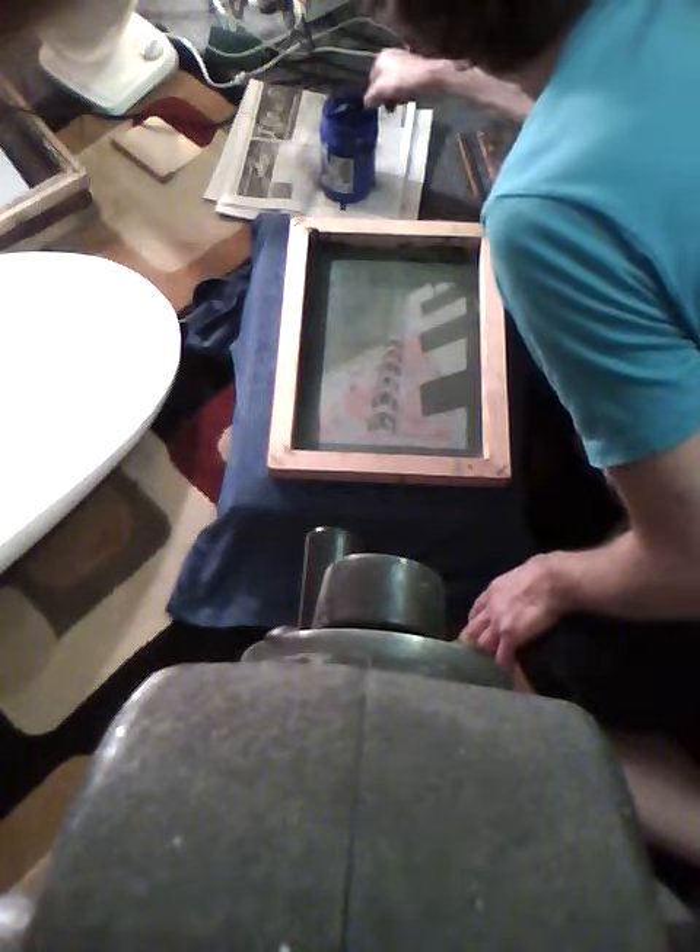Here we have a squeegee and another little scraper. On top of the newspaper we're going to put the paint, which is actually a light blue — ultra blue — that we're putting on a bluish t-shirt. We're going to use firm pressure and just spread the paint over the image, not too much and not too little. You really want to hold this down because you don't want the image to bleed through into the non-image areas. Then we'll take our squeegee and go across once, putting some pressure on there.